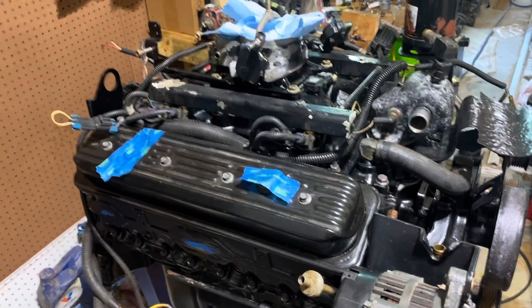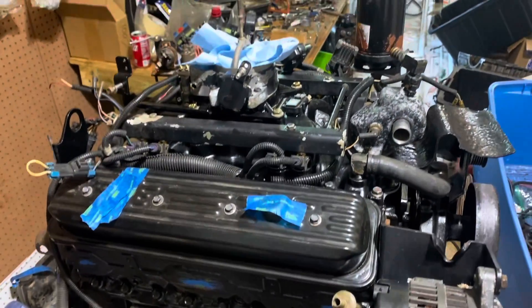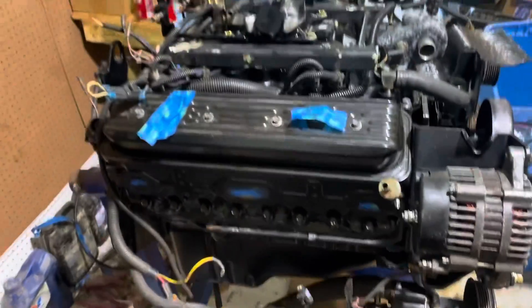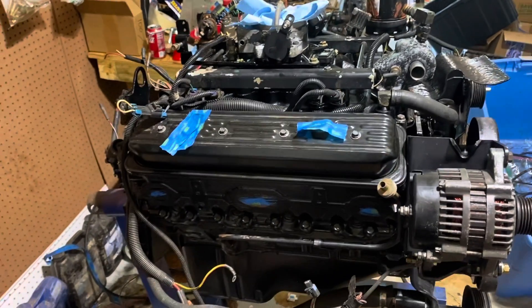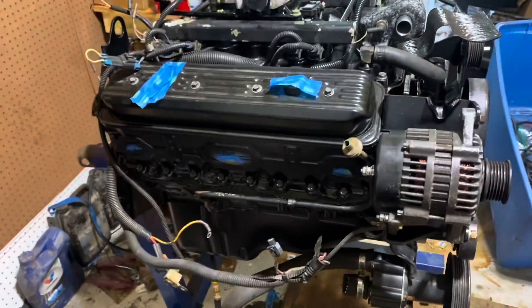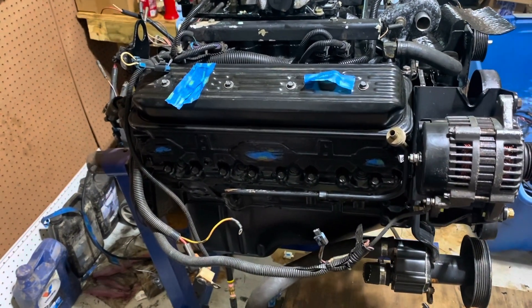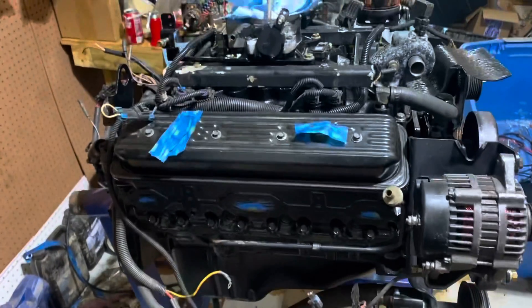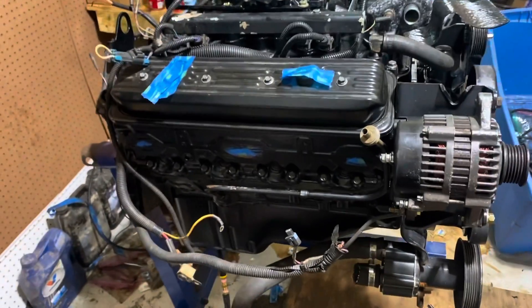Welcome to another video by Moxa Marine. In this video I'm wrapping up the building of a 6.2 liter MerCruiser. I've got other videos on this but haven't done a good job videoing because I've been a little sick lately. This engine came to me in pieces — nothing was built, the harness was a separate wad of wires, everything was taken apart. It was a big rust bucket and I've restored this engine without really anything to go by other than my knowledge.